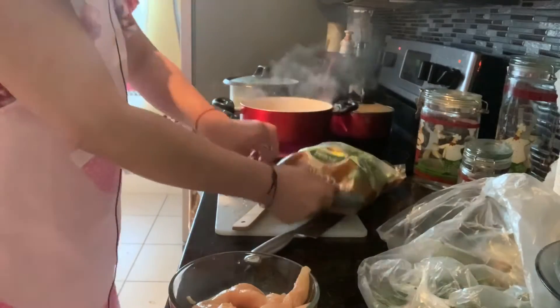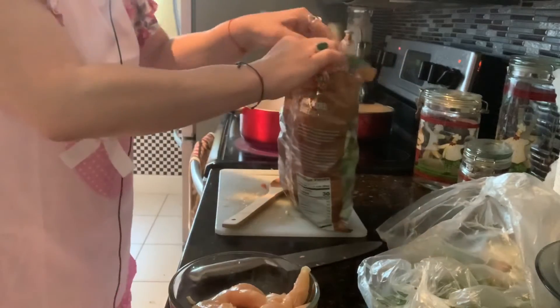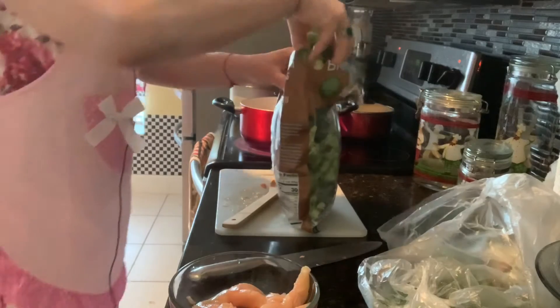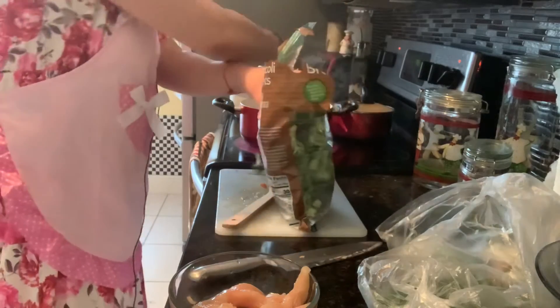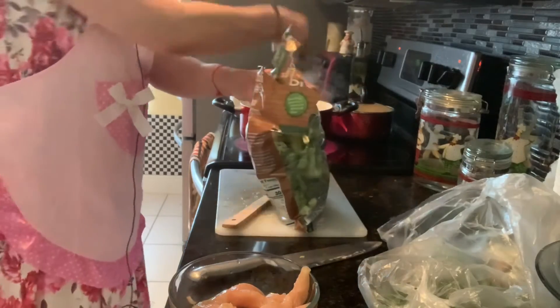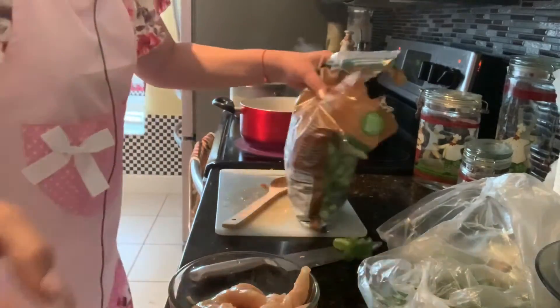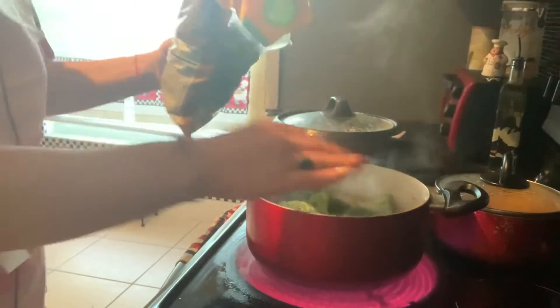Aquí mismo voy a echar el brócoli. A mí me gusta mucho el brócoli — el brócoli es bueno para limpiar las sangres, tiene muchas propiedades, los beneficios del brócoli son muy buenos. Aquí lo voy a cubrir. Déjenme enseñarles cómo lo cubro, porque eso se va a deshacer. El brócoli se deshace de nada con el calor. Lo voy a llenar y lo voy a tapar.